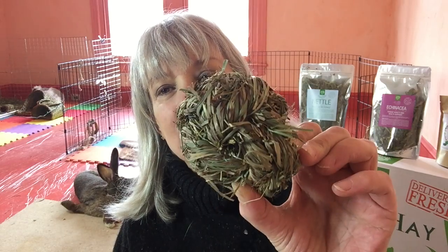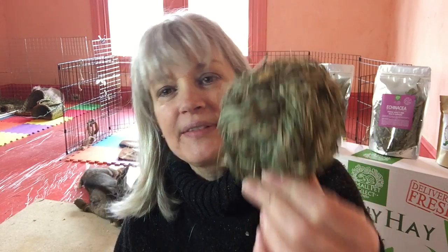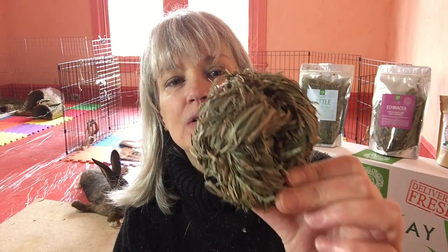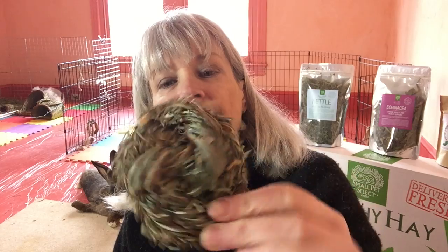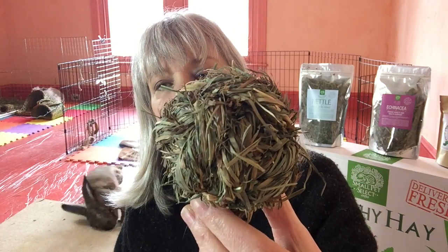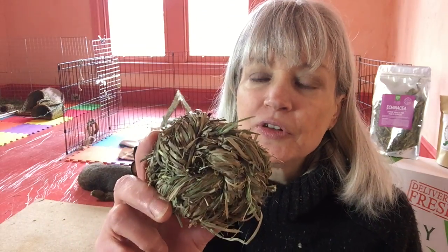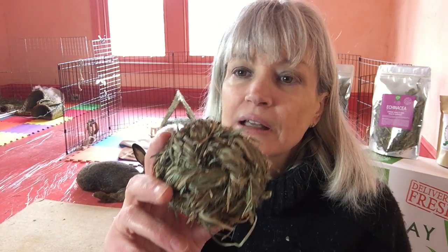So anyway, meadow ball — this is like the staple of toys. It's fabulous fiber, no dyes, no preservatives, nothing dangerous at all, and made by hand, not by machine, so that the weave is not dangerous.